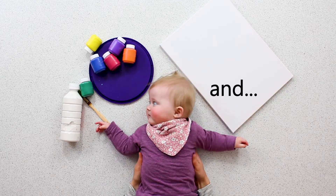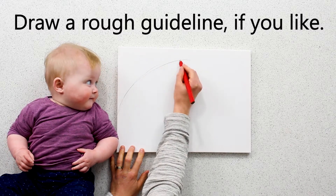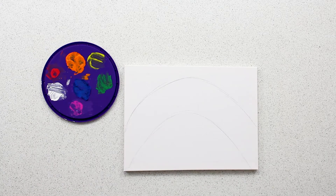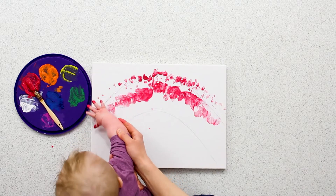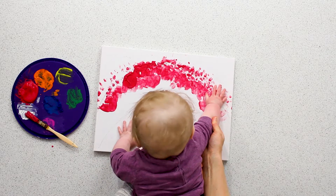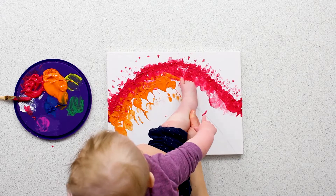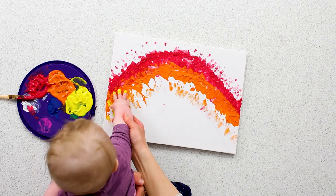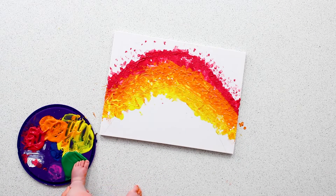Hi, I'm Sarah, co-director of Filskitt Theatre, and this is Luna. Today we're going to show you how to make a handprint rainbow, inspired by our new show for babies aged 6 to 18 months, Kaleidoscope. And we're going to show you how to make a handprint.